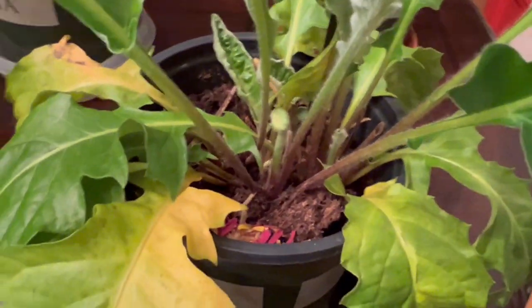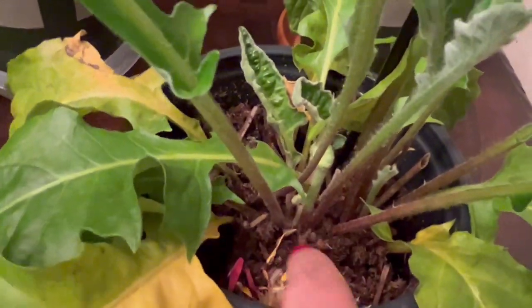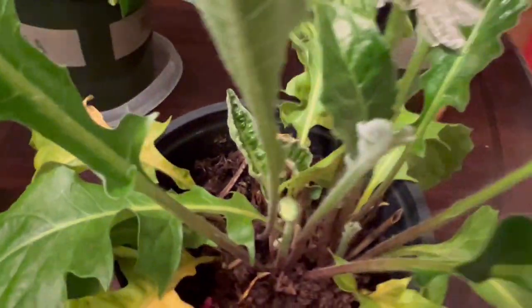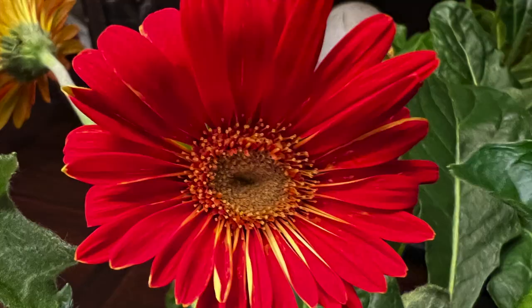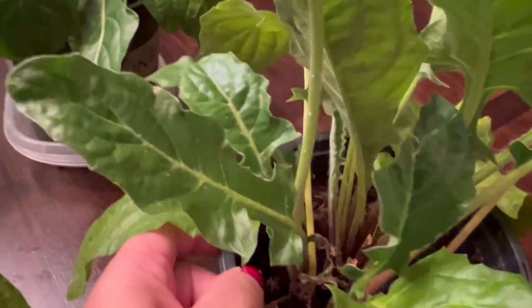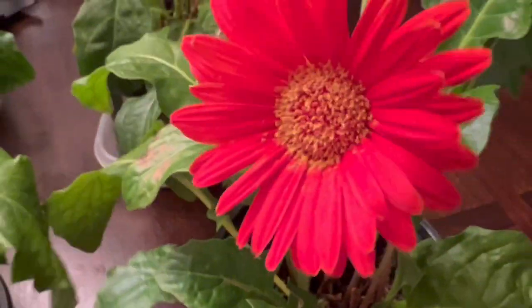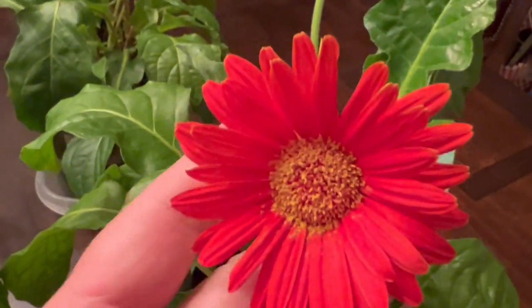And when I keep them indoor, I keep the soil moist because that's what they like. So I keep them moist — I just use the regular faucet water from the kitchen. There is no mix with it, just water from the kitchen. And that's what I do, and it loves it.